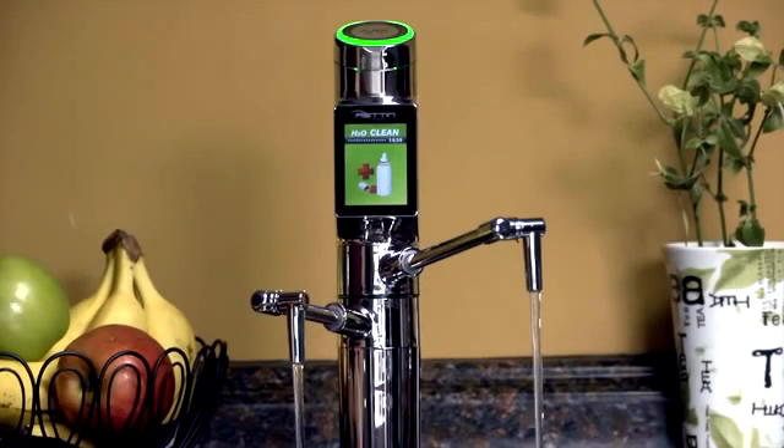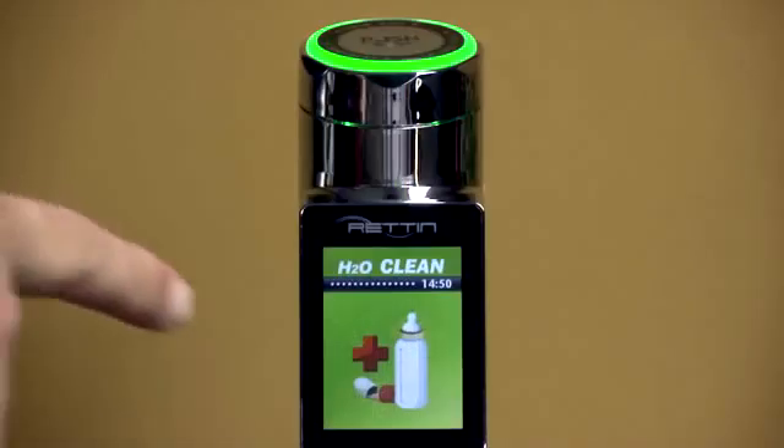At the H2O setting, water is going through the filtration system, but no ionization is taking place — you're just getting clean water suitable for drinking any time. To stop the water production, just touch the icon again.